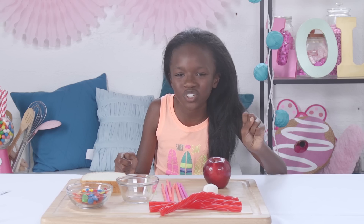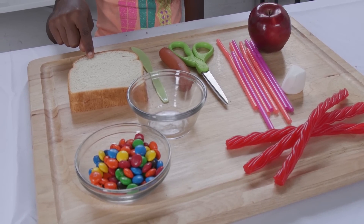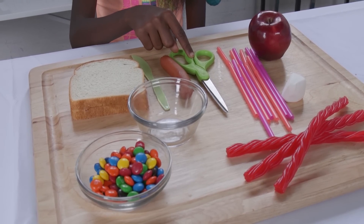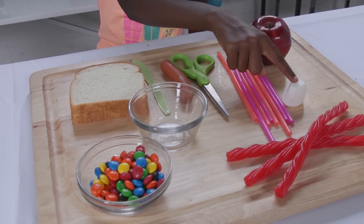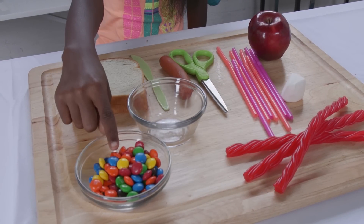Having trouble coming out of your shell? Then this next tasty little treat is right up your alley. Next up, my sand crab sandwich! For this you'll need: your favorite sandwich, a cooked hot dog, a knife, a pair of scissors, some straws, an apple, a marshmallow, some Twizzlers, a bowl about the size of your sandwich, and M&Ms.